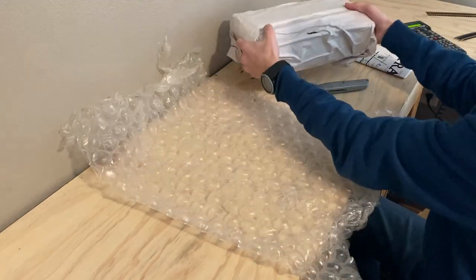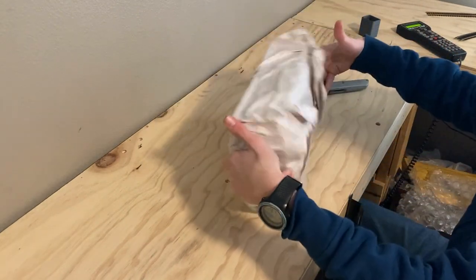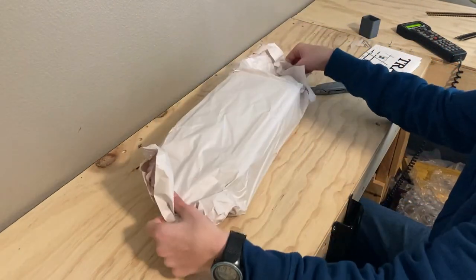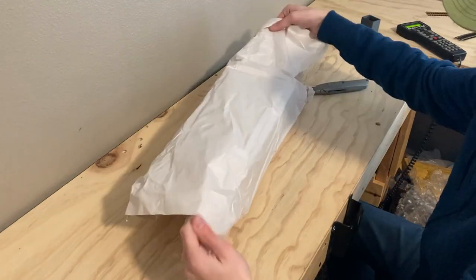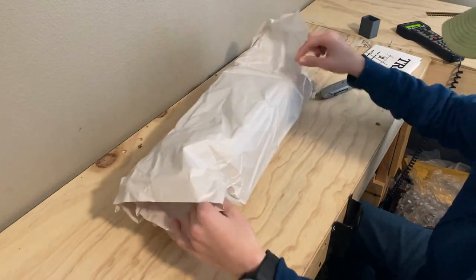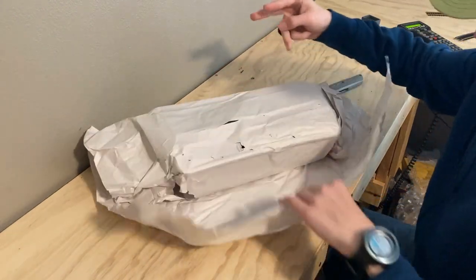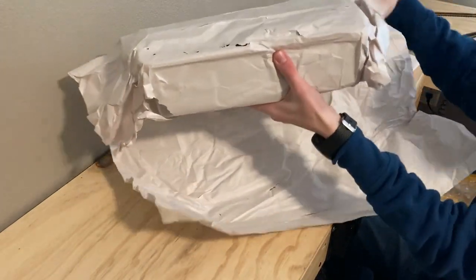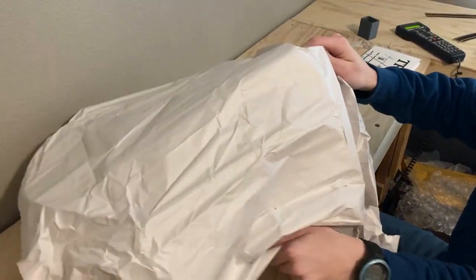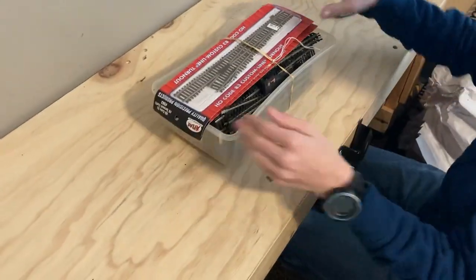Awesome layers of packaging. Awesome. It's kind of a nice container. Look at that.